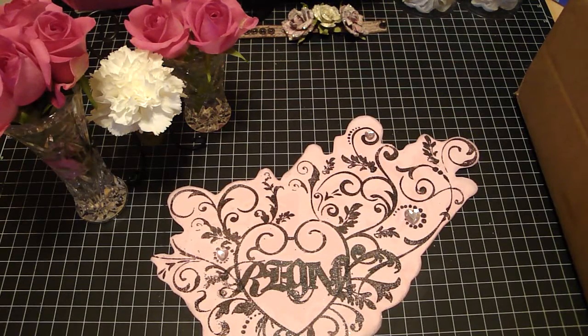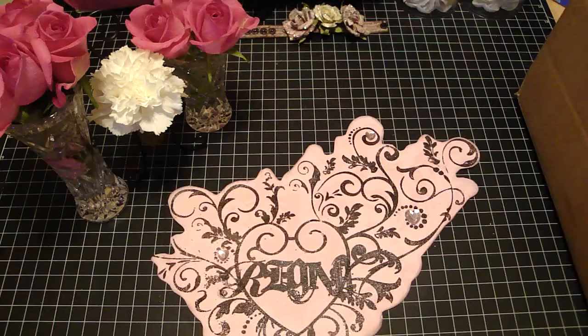Hi guys, it's Regina and I'm back with another video and I'm so excited. I just received my Mother's Day present and I've been wanting some dies from Sizzix, so I went online and ordered what I wanted and I wanted to share it with you guys.